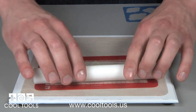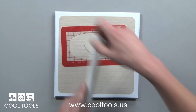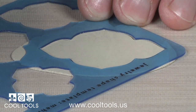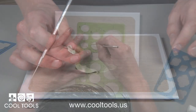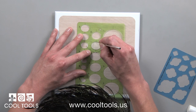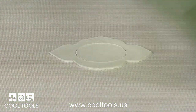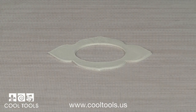Next I roll out another slab 3 cards thick. This will be the front of my pendant and I use the same shape for the exterior. I choose another shape template to cut out an oval to be used as a center. This will be our bezel when we later add polymer clay. When you're finished here, set this piece aside to dry.